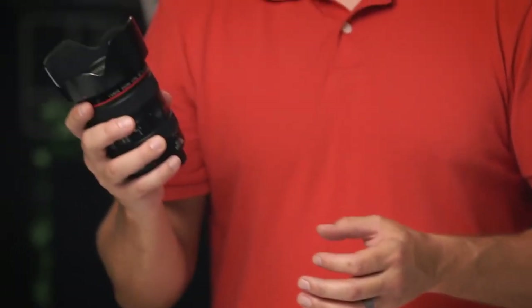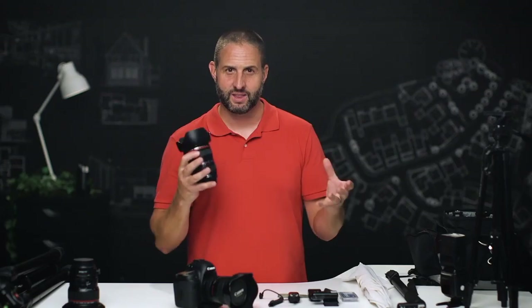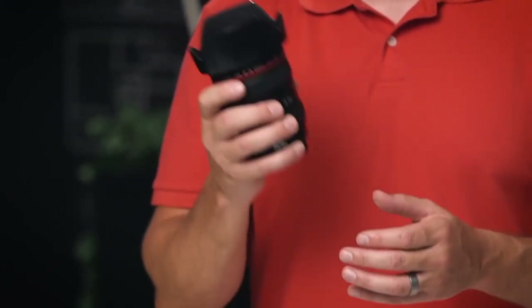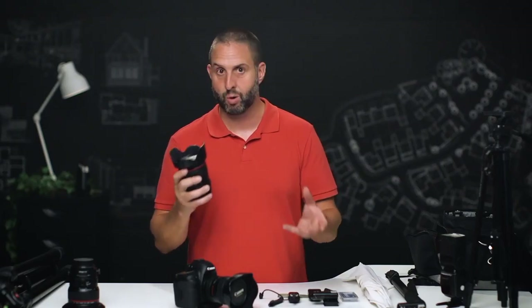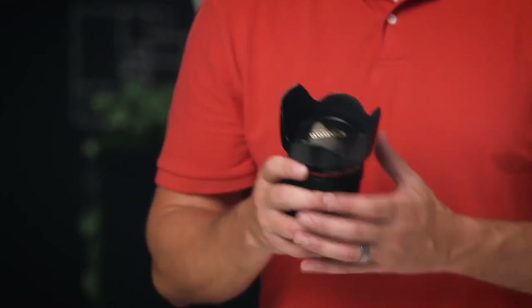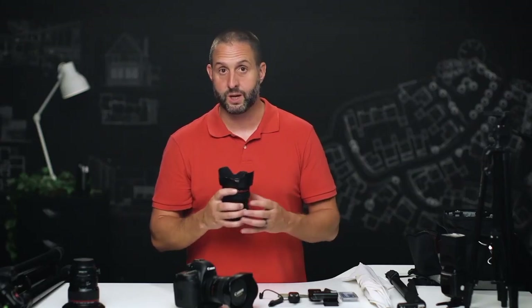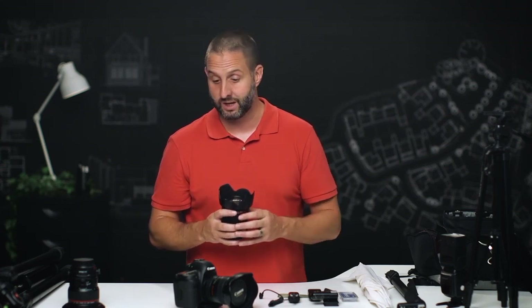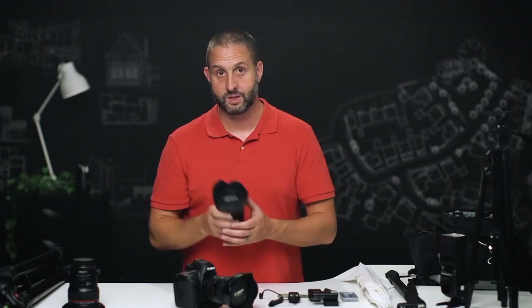The only other lens I usually use on a real estate shoot is a standard zoom lens — this is the Canon 24-105. It allows me to get across the street when I shoot exteriors so I can zoom in on the home and compress things a little bit, filling the frame better and giving me more options. I can shoot quite close to the home at 24mm. The reason we use zoom lenses and not primes or tilt shifts is because we want to move quick and not be swapping out lenses. We only have an hour to 90 minutes on site, so the 17-40 is my go-to for 99% of the work.